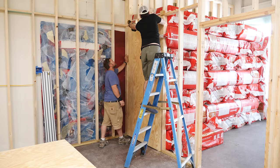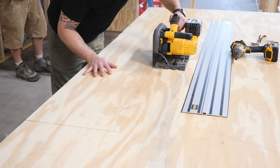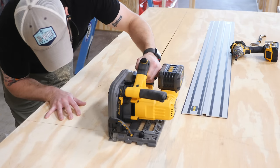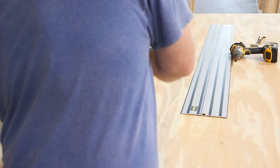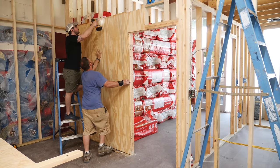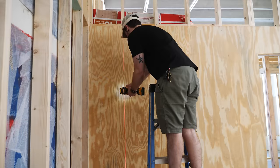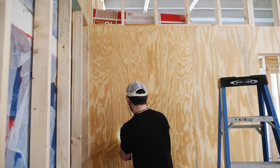We tacked the first sheet in place with a few screws, then worked on cutting the second sheet to fit the door opening. I used my track saw for this, though a circular saw would have worked just as well. Since the round saw blade doesn't cut all the way to the corner, we finished the cut with either an oscillating tool or jigsaw. Once the panel was cut, we could get it mounted. Since we knew the first sheet was plumb and level, we could just reference the top edge of the first sheet and line the second sheet up with that edge.